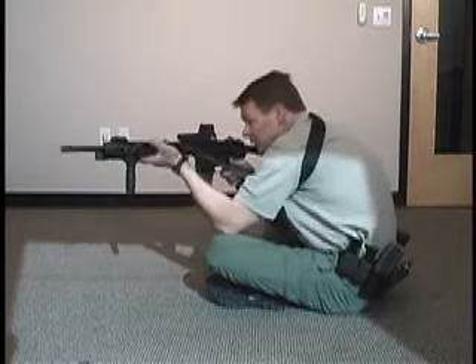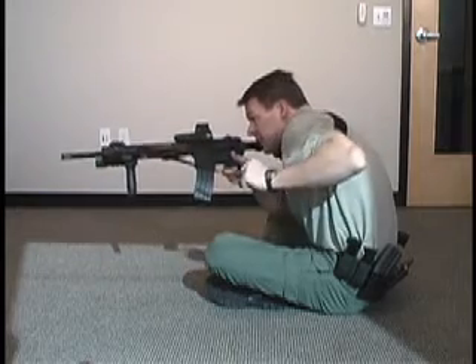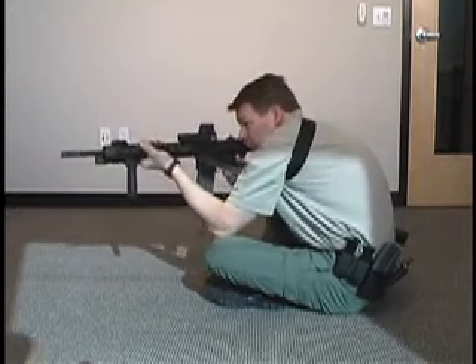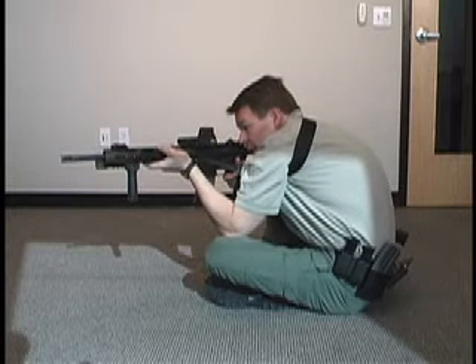I've taken up a sitting position, looked down my sights, and I've got a lot of movement. I reach up, grab the free running end of the sling, and pull it down until it's tight. Now I've increased the stability of my rifle with the tight sling.